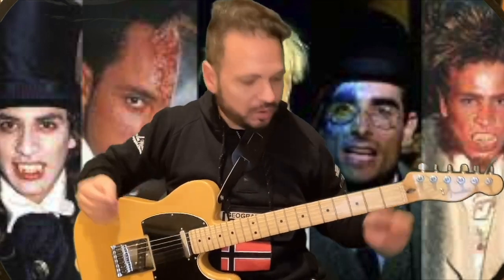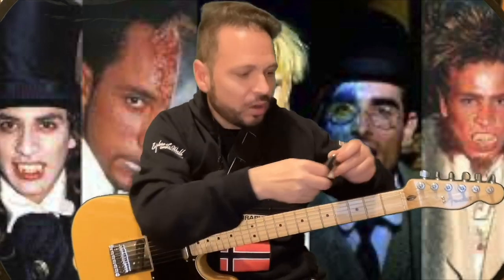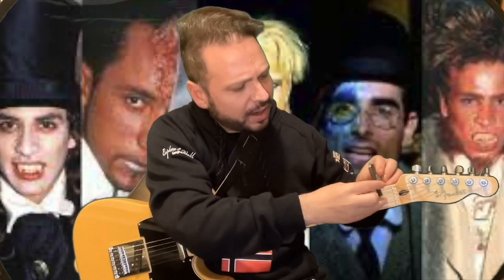Hola, amigos de la guitarra. Hoy os vengo a enseñar cómo se puede aprender la escala cromática tocando con los Backstreet Boys. ¿Por qué no? Mientras habéis visto el vídeo, lo único que he hecho es poner un capo traste aquí en el traste 1. Si tú tienes un capo traste lo pones aquí en el traste 1, haces lo que yo te voy a contar ahora y te suena exactamente igual que los Backstreet Boys.